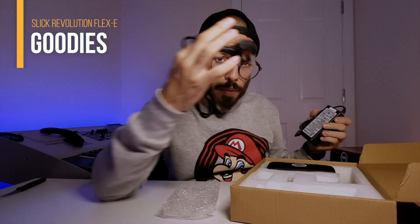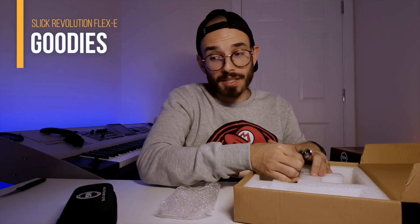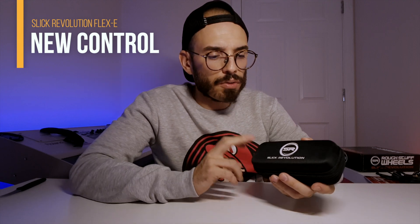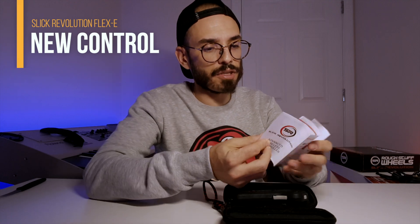Obviously you have your power cable to charge your electric skateboard. This one is quite interesting — I don't think anybody has seen it. And you also have your skates. This one I'm almost sure is the new controller from Sleek Revolution. Many people were complaining about the old one, so they made a new controller because the old one was giving problems and felt quite cheap.